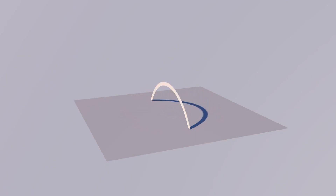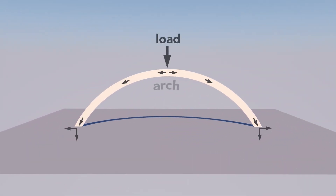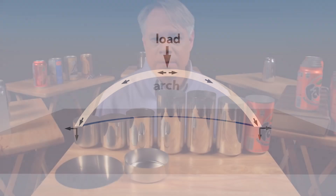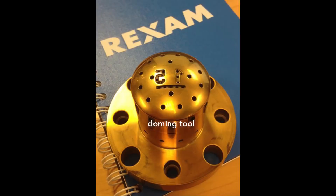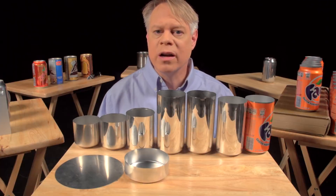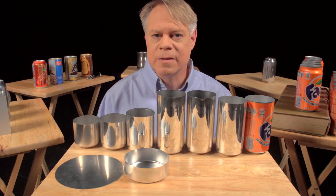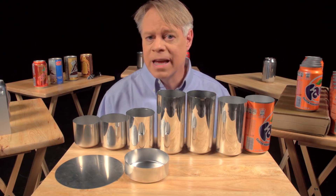A dome is an arch revolved around its center. The curvature of the arch distributes some of the vertical load into horizontal forces, allowing a dome to withstand greater pressure than a flat beam. On the dome you might notice two large debossed numbers engraved on the doming tool. The first signifies the production line in the factory, and the second signifies the body maker number. The body maker is the machine that performs the redrawing, ironing, and doming processes. These numbers help troubleshoot production problems in the factory.